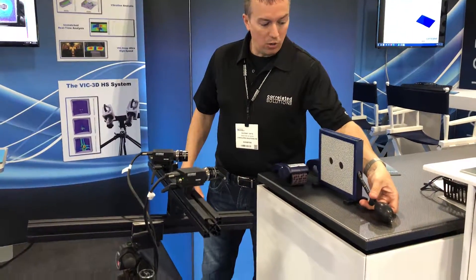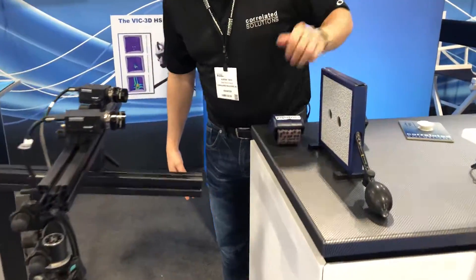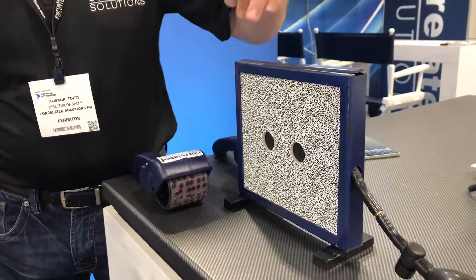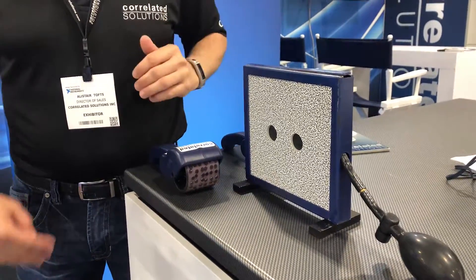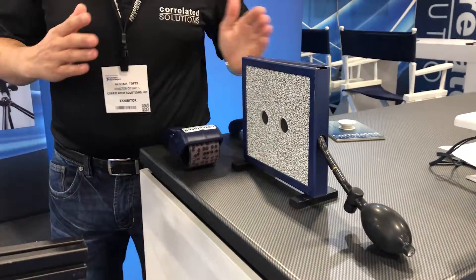In this case we're showing how we can do this in real-time. You can see there's a speckle pattern applied to the surface of the sample — in this case it was just printed. This is just an acrylic surface so we get some easy deformation, and we have an air wedge in the middle that's going to deform it out of plane.